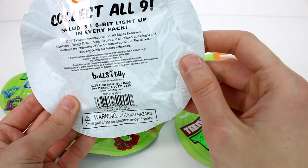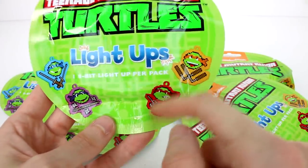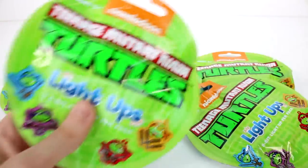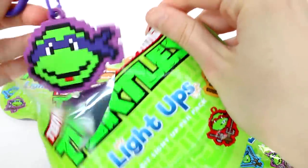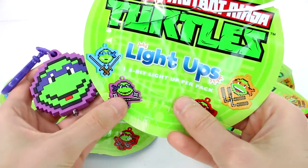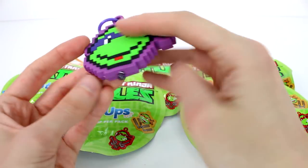Each pack includes one 8-bit light up. I'm so excited, these are so cool. So you can see a little bit of a preview of all four main turtles there. I wonder what other ones there are — maybe just different variations. Oh, there's a pair of strips, I'm so excited. Yeah, they are going to be different variations because you notice this one doesn't have the weapon.